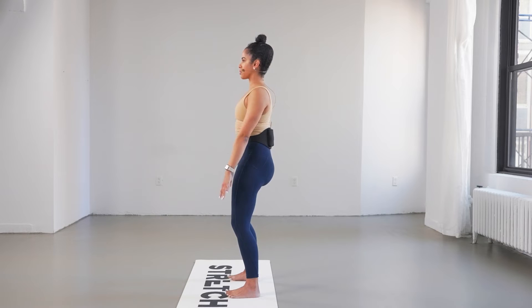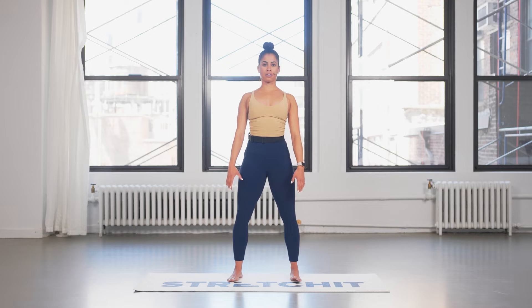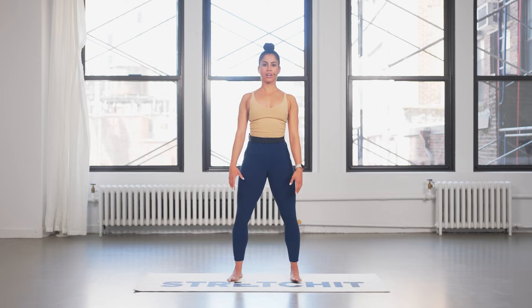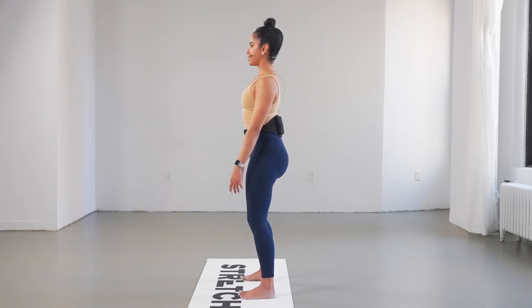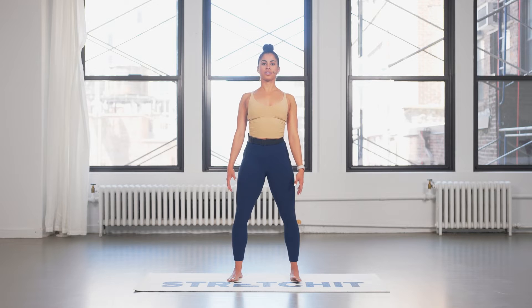Lift the shoulder blades up toward your earlobes and now press them down as far as you can. Again, lift them up and lower. For three and down, for two and down. One more.